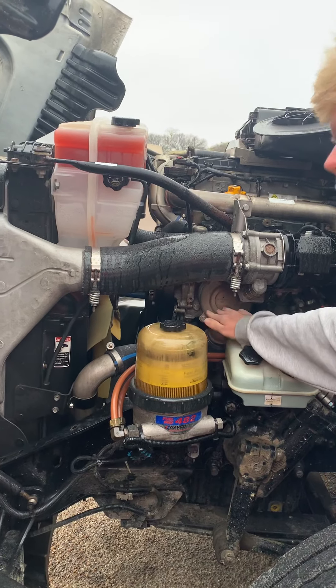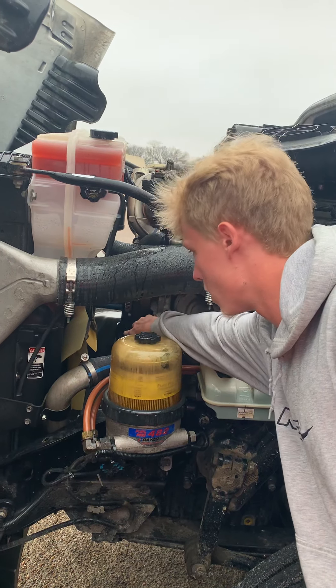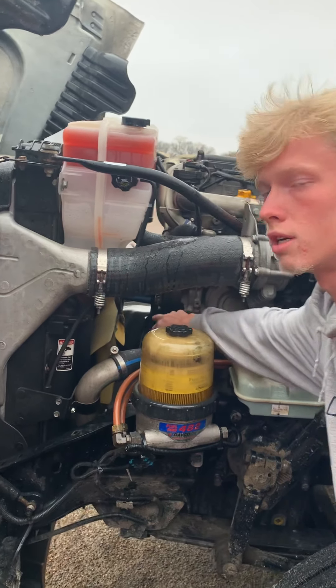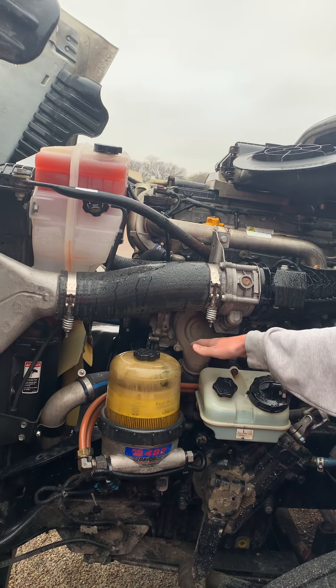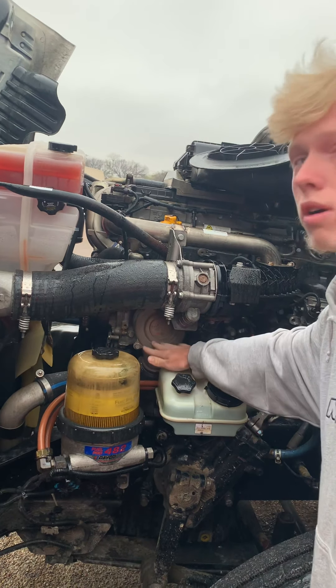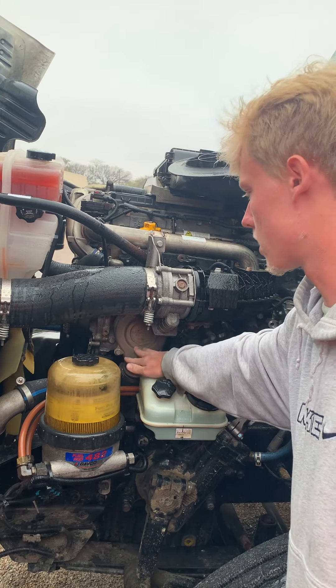I got my water pump, properly mounted and secured, nothing been broken or cracked, there's no leaks, and it is belt driven. My belt is properly mounted and secured, nothing ripped, torn, or frayed, and there's no more than three quarters of an inch of free play from the center. All hoses running to and from my water pump are properly mounted and secured, no abrasives, bulges, or cuts, and no leaks.